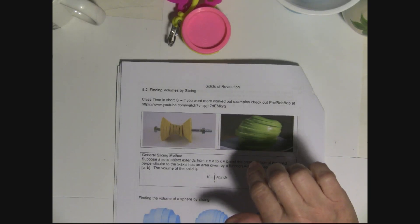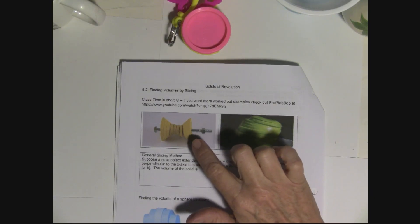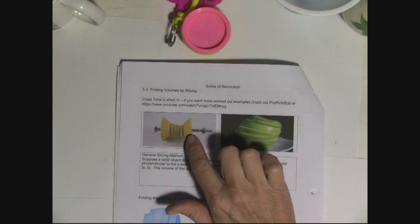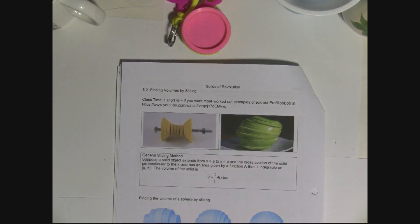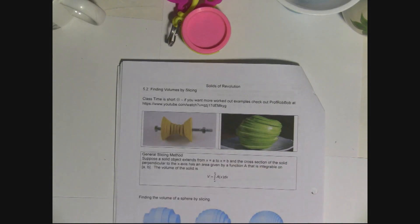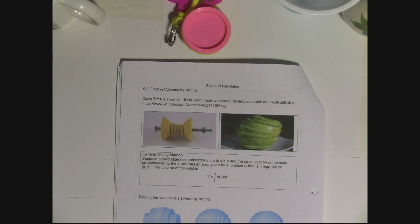We're going to be doing volumes by slicing, which is what Section 5.2 is about. Some creative math teachers made shapes out of play-doh and sliced them up. The idea is that you can find the volume by finding the volume of each piece — if you slice it paper thin, that would be the area of the face times how thick it is. That's how you find volume.